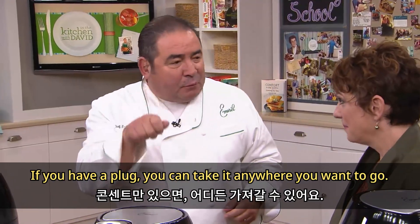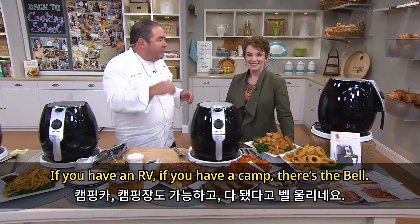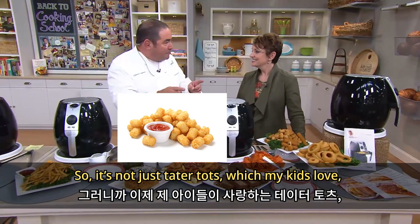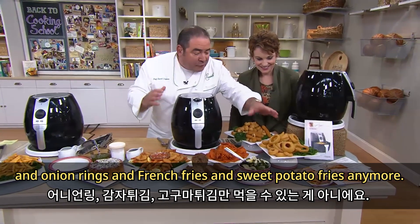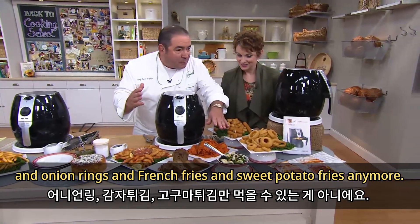If you have a plug, you can take it anywhere you want to go — an RV, a camp. So it's not just tater tots, which my kids love, and onion rings and french fries and sweet potato fries anymore.